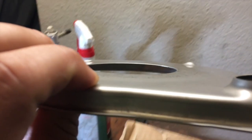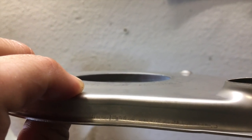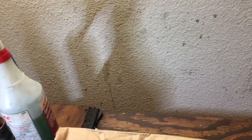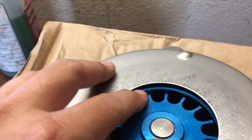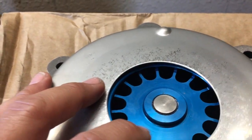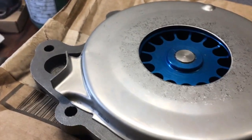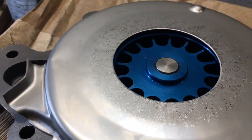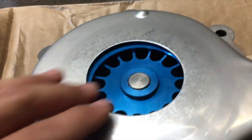It almost has to go in a little bit to press down. Even without the cover it still doesn't hit, so I'm going to keep working at it - I can take it easy and just go around.